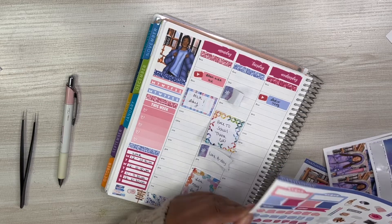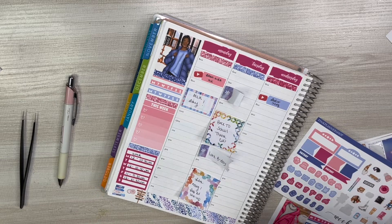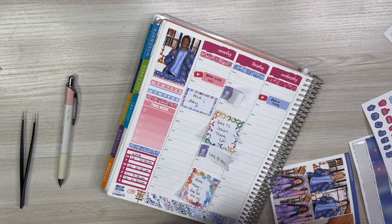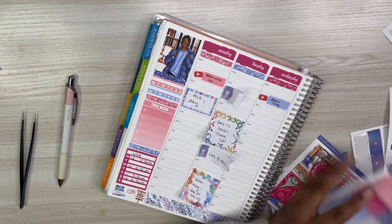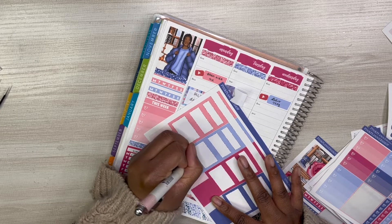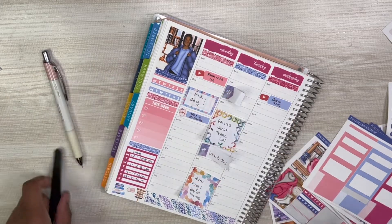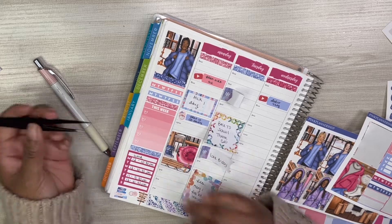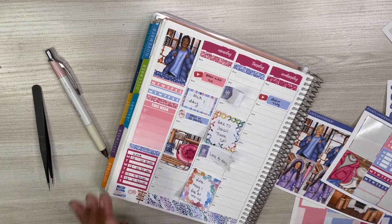Monday is Martin Luther King Junior Day and there is no school for the kiddies, so I did go ahead and mark that. I put that I wanted to film a daily plan with me in my A5 — I like to put those on my Instagram as well as my TikTok, so make sure you follow me at Relly Sticker Co. I also put down that I am going to be working on new listings to prep for the new releases coming on Friday, at the end of the night once I get home. I did use a full box to take up some space since I do work on this day.